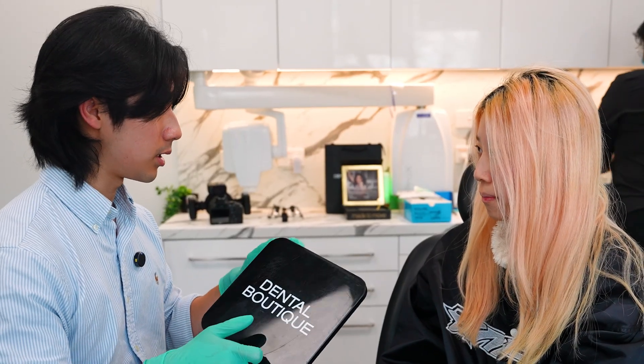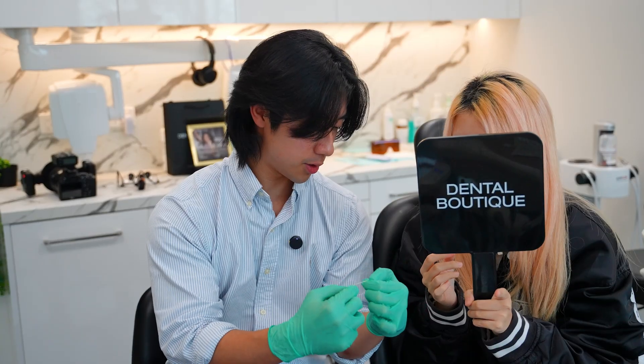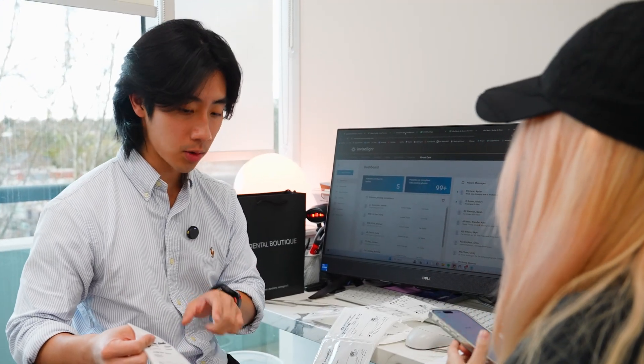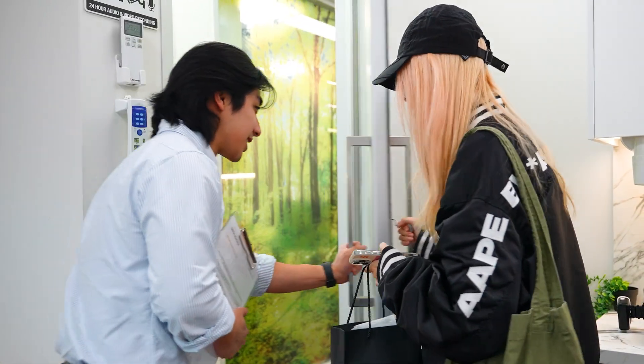So how the aligners work is they change shape with every aligner and they give your teeth a push. We ensure to provide our patients with all the relevant information to ensure their journey is as smooth and comfortable as possible. Thank you for joining me today. If you like this style of video, please ensure to like and comment down below. Bye.